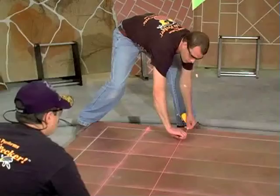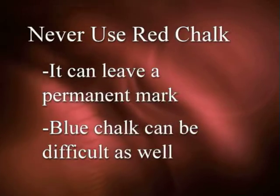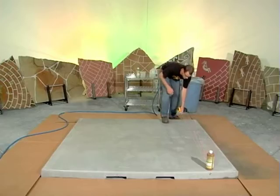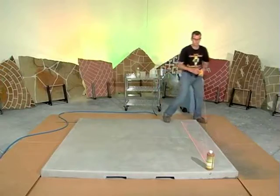There are several different colors of chalk that can be used for snapping lines. Never use red — it can leave a permanent mark. Blue chalk can sometimes be difficult to remove as well. Fluorescent orange is an excellent color choice. It is temporary, has high visibility, and is easy to remove.